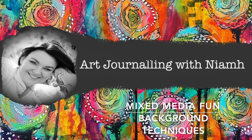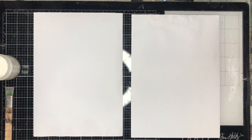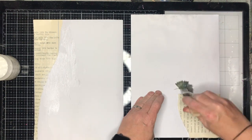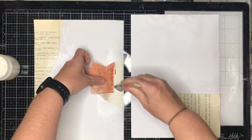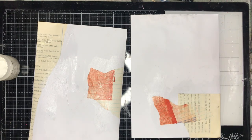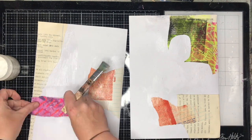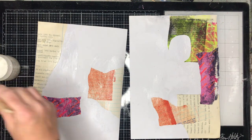Hi everyone, it's Niamh here and welcome to my art journaling channel. Today I'm doing something slightly different — I'm showing you two of my favorite art journaling backgrounds that I do a lot. I'm doing two at a time so you can see I'm using the same technique on both, but they both turn out slightly differently. The first technique is how I combine collage, watercolors, and mark making to make some interesting backgrounds.